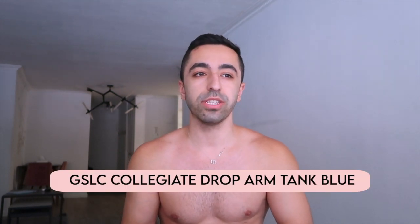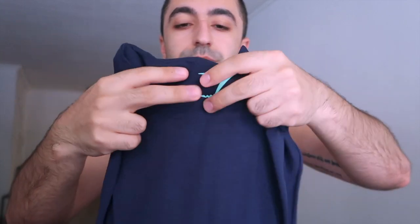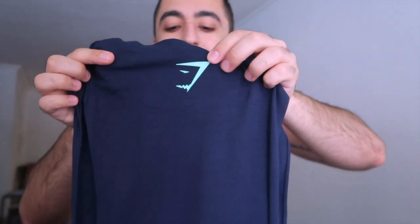Alright, let's get started on the haul! This one I'm holding is called the GSLC College It Drop Arm Tank. Last time I ordered something drop arm was from ASOS a couple years ago and they're generally not the best fit — kind of looks like you cut it out yourself. That's the vibe here. Let's see how it looks.